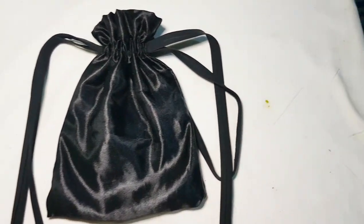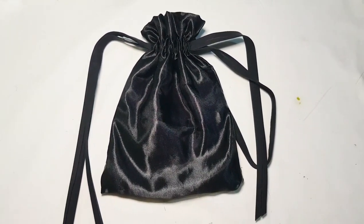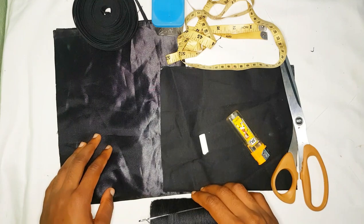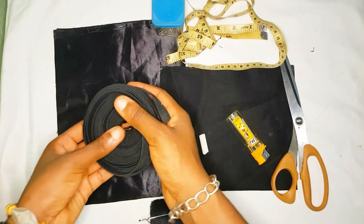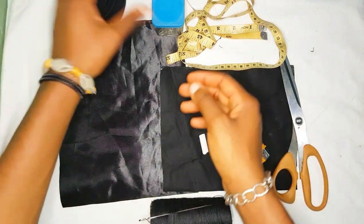Hey guys, what's up, welcome back to my channel. It's Servent and today I'm going to be teaching you how to make this pouch for your beaded bags.